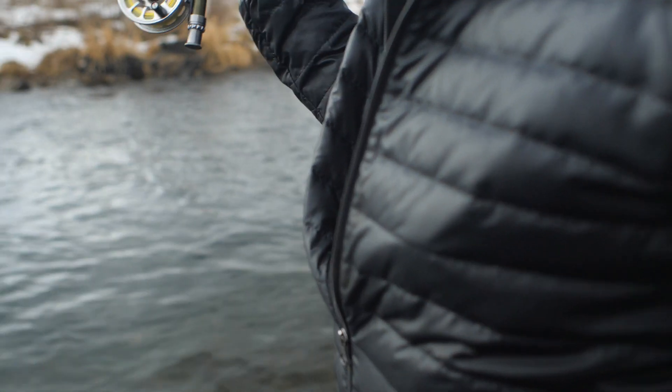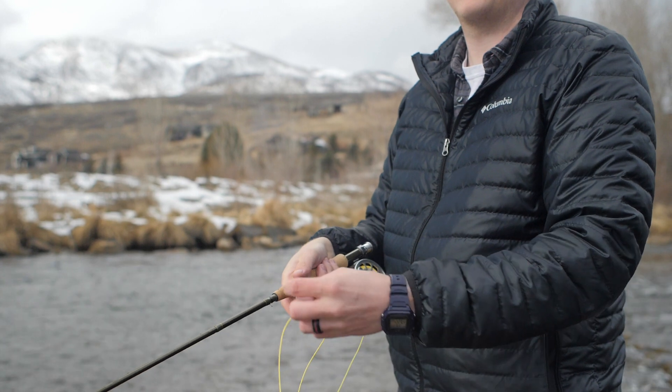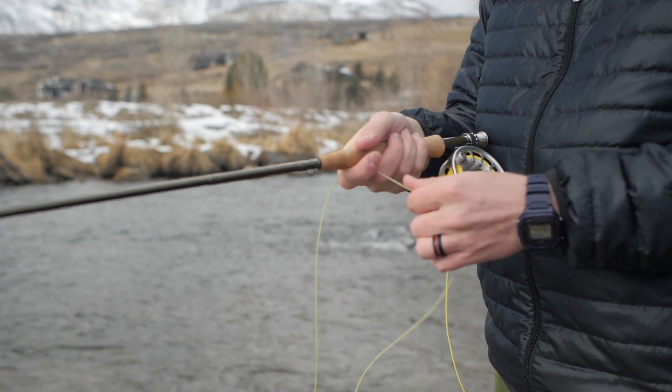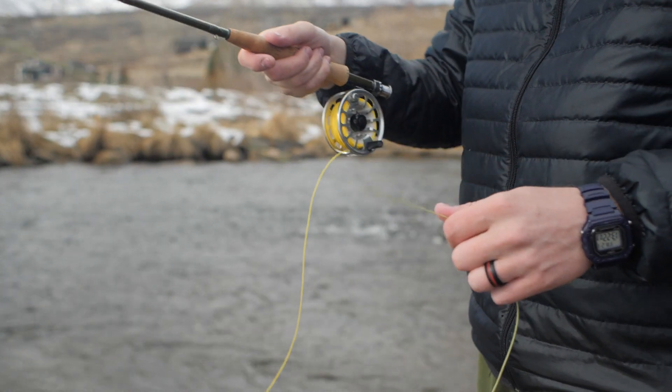This is the Diamondback View fly rod. I have the nine-foot five-weight. It also comes in weights three to nine, ranging from seven foot six to nine foot. It's made of mid-modulus graphite which gives it an awesome blend of strength and sensitivity — kind of a do-it-all feel. It's a medium-fast action fly rod, so you can still get those awesome tight loops but it's also able to land dry flies really delicately on the water and cast really well in the wind.